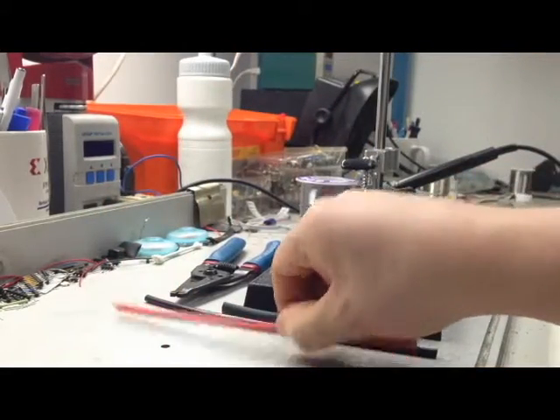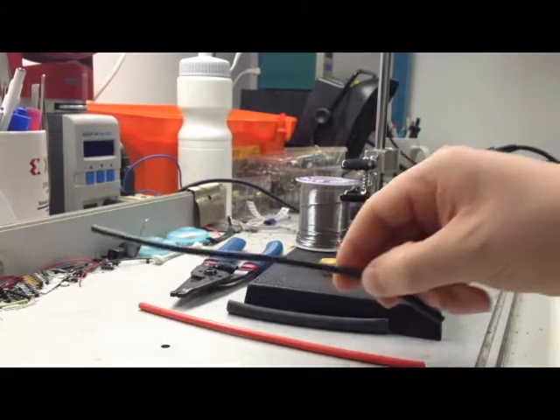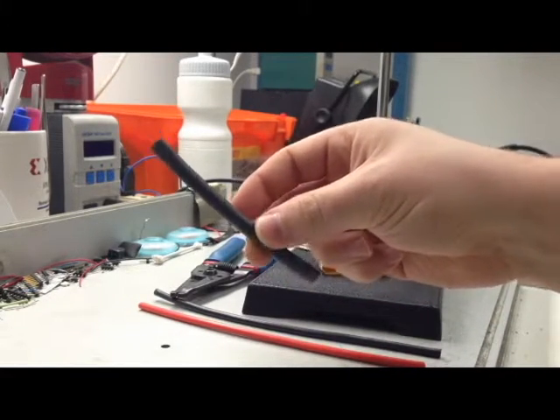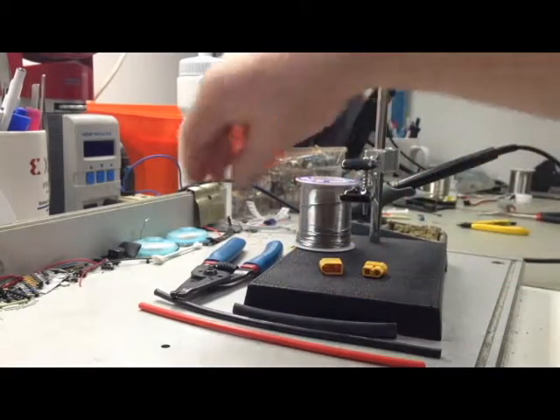We have some 12 gauge wire — red will be the positive, and black wire for negative. There's also some heat shrink to put over the solder joint so that you can avoid any shorts in the future.